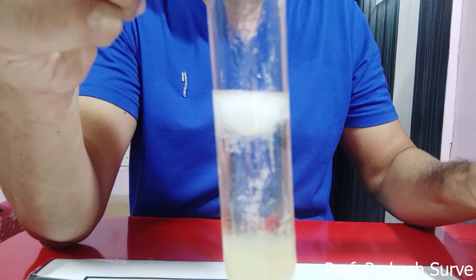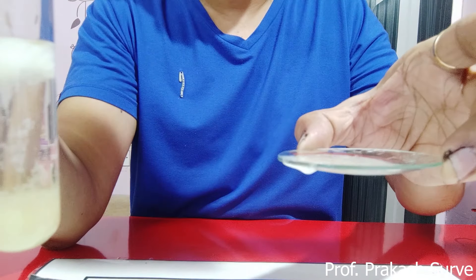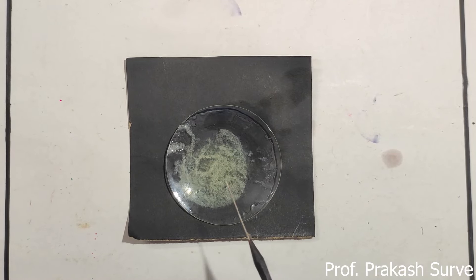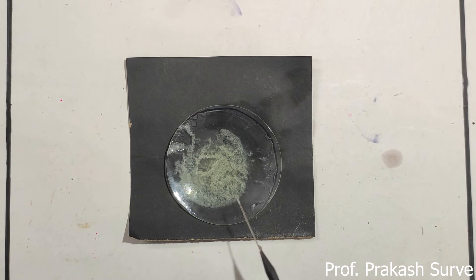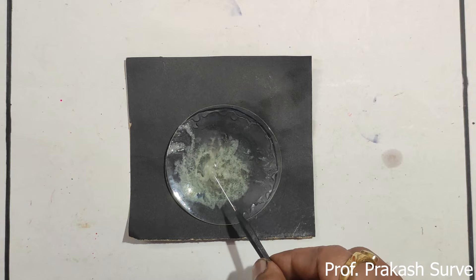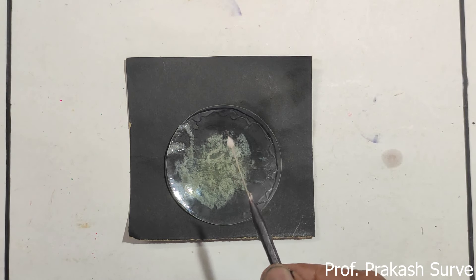Now let's look at the watch glass result. In the watch glass we can also observe DNA fibers. Previously we took chilled alcohol in the watch glass and added the mixture of banana mash, alcohol, salt, and liquid soap. Here all the fiber-like structures we have observed are the DNA.